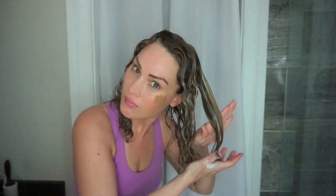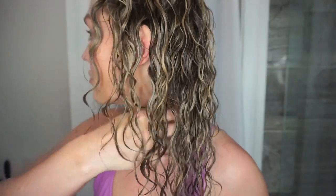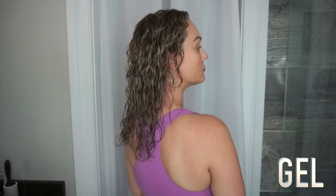I continued the same exact process for each section. The Curl Activating Mousse is a level two hold out of five, which I typically wouldn't reach for since I like a lot of hold. It's supposed to give soft, touchable hold with shine, definition, and humidity protection for frizz-free curls. The great thing about this mousse is that it is glycerin-free, so it's great for humid climates. Here is what both sides look like with the hair still wet — let me know if you see a difference.